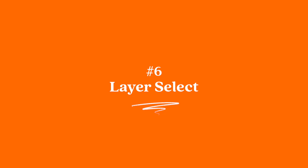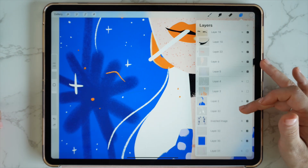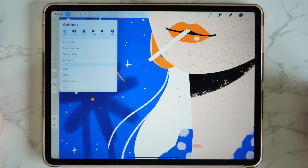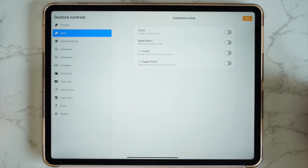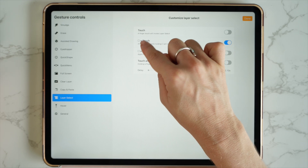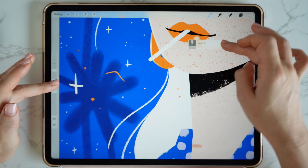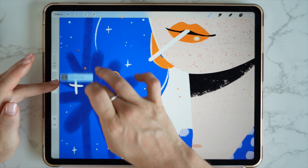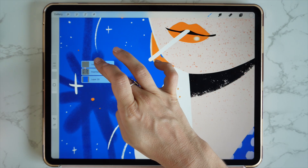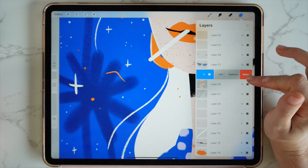Number six: layer select. Don't you hate it when you have a mark on your canvas but have so many layers that it becomes impossible to know where that layer is? To find your layer, simply go to actions, preferences, and go down to gesture controls. Go to layer select and toggle on the second one — the square plus touch — then tap done. Now with your finger, hold down on the square and drag your finger across your canvas, and this is going to automatically select the layers that you need. So you can go over to that rogue layer — layer 32 — then go to your layers and simply delete that annoying layer.